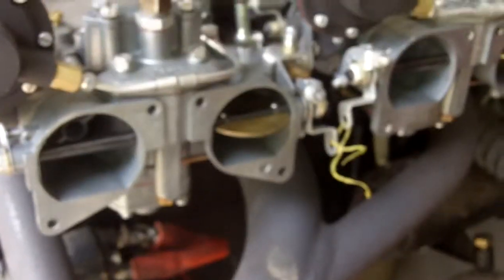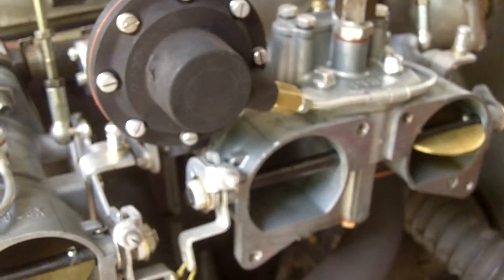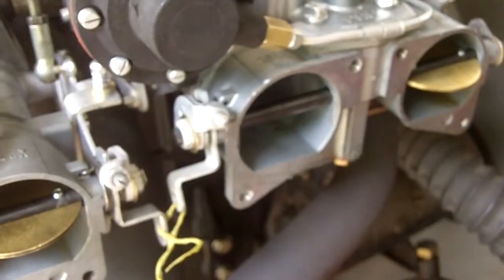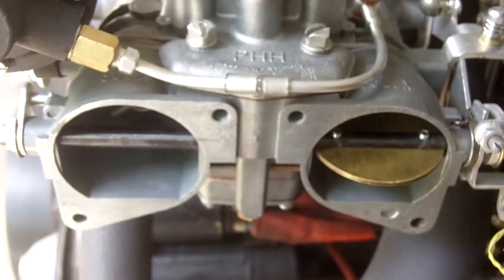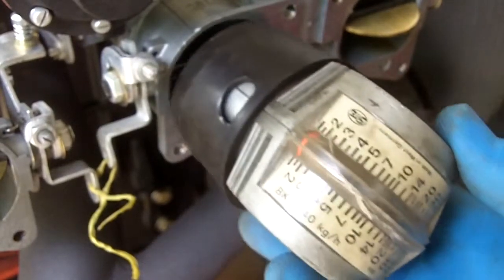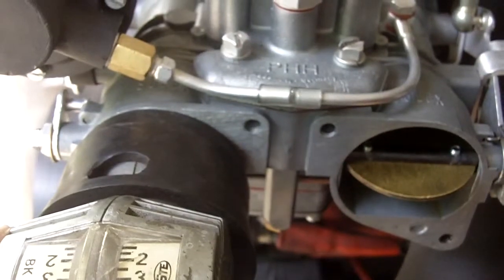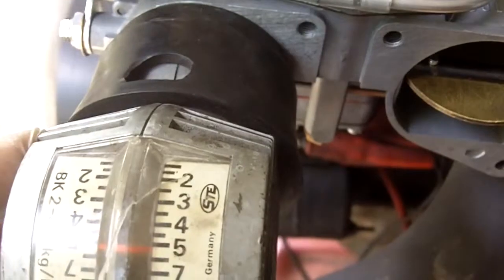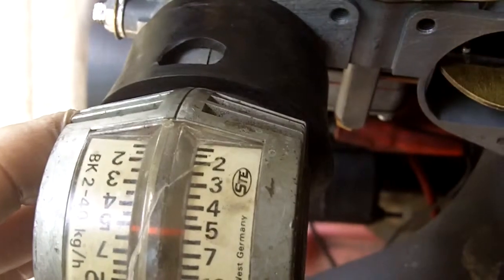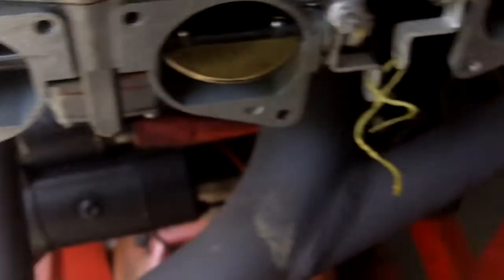We're running. Get the camera in here closer. We're up to operating temperature, because I've already been testing and adjusting. Before we had some pretty high values on our second barrel, which has to do with the idle. Right now we're running five here and five and a half there, which is pretty darn good for carburetors that were not machined.